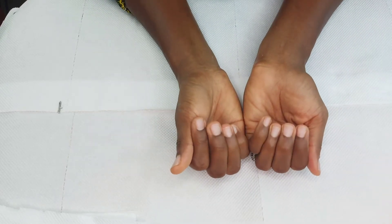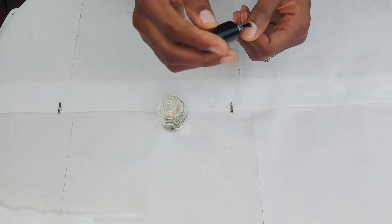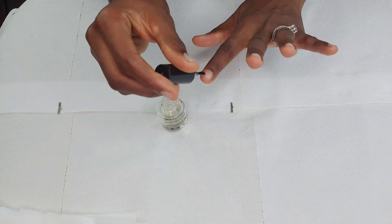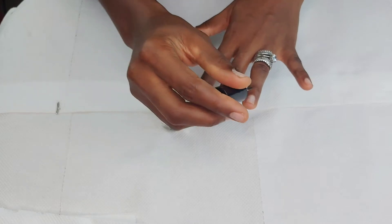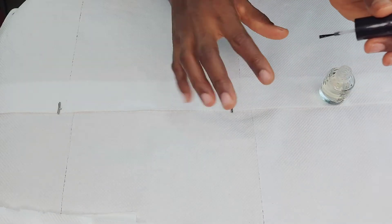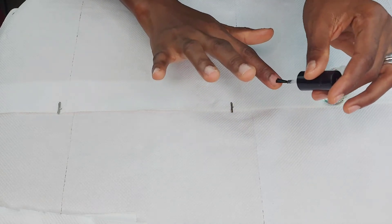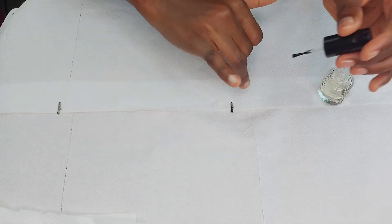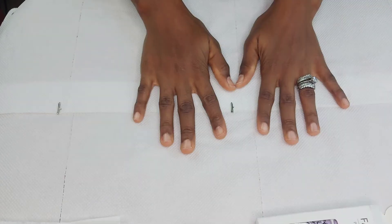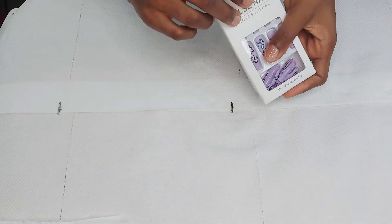When I was done, I used my nail hardener as a base coat on my nails — I did two coats. The nail hardener serves as a barrier between my nail and the false nail so my natural nail is protected throughout the time I'll be wearing the false nail. Apply it according to your nail size across all your fingers.